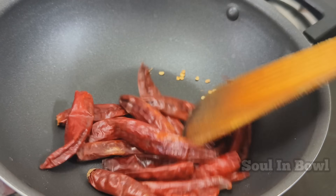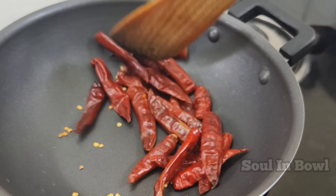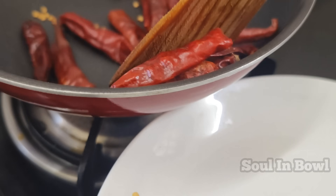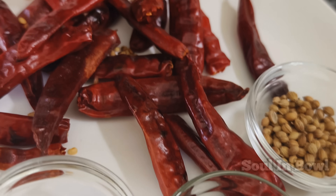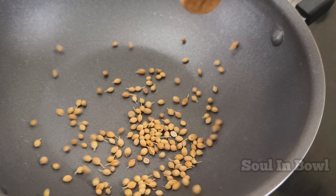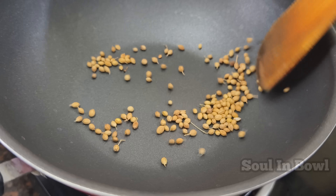We will fry it with a medium-sized flame. Add 1 tablespoon of coriander seeds to the pan on medium flame.